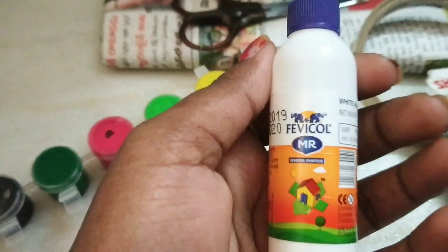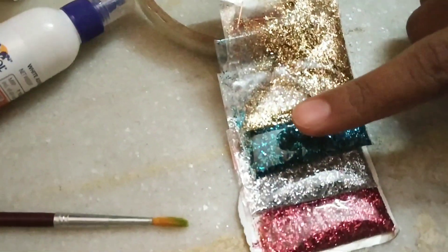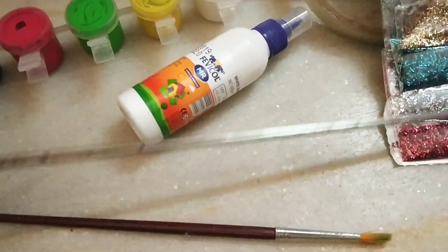First, we will talk about materials. To make pictures, they use paintings. There are scissors, newspaper, plaster, and glitters. Here's how we can use it — to make sure the result is better. We also need paint brushes.